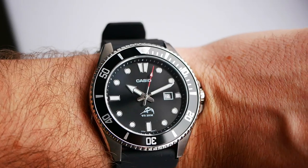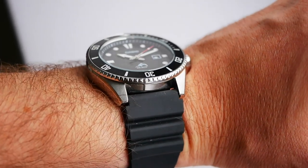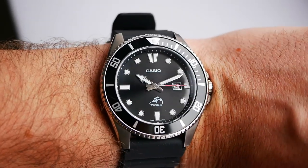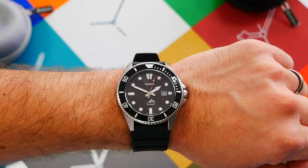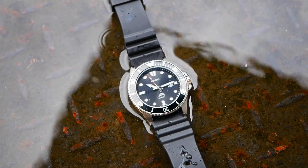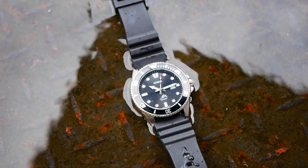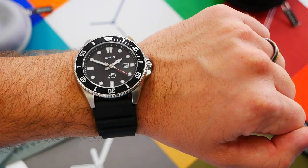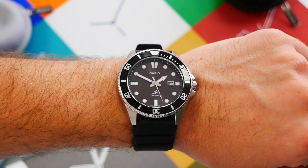The price varies quite a bit. In the UK it tends to be around 60 quid, however in the US I see many people getting it for under 60 very easily — sometimes it's on sale at Walmart for about 30 bucks, which is about 25 pounds. So those Americans are certainly being treated well with the Casio for not much money.